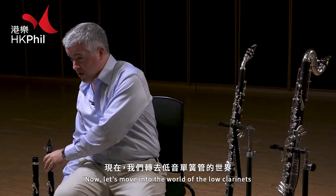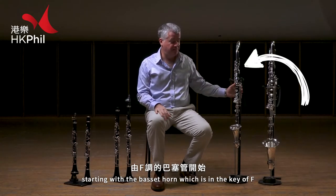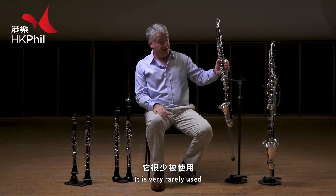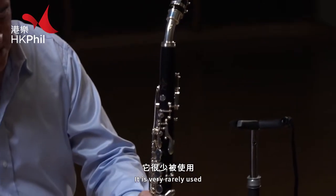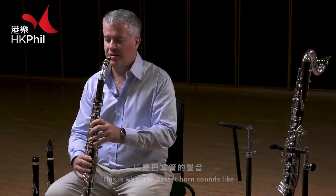Now let's move into the world of the low clarinets, starting with the Basset horn, which is in the key of F, and it is very rarely used. But there are a few good orchestra pieces that use it, and this is what the Basset horn sounds like.